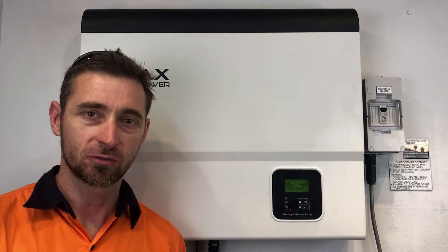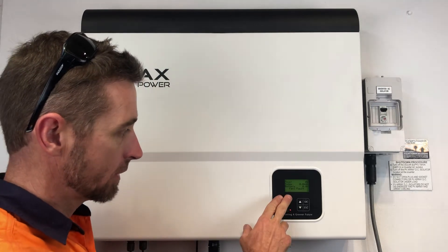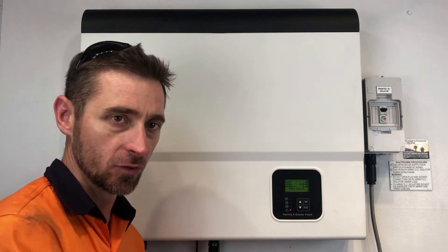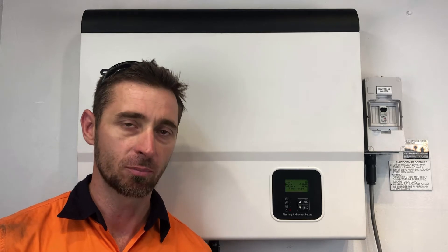Hi, Simon here from Goldco Solar Power Solutions. Today we have a Solax solar inverter and you can see that this one is coming up with a fan one fault on the inverter and the red alarm light is on. If your Solax inverter is coming up with a fan fault like this, it means your inverter is not running. You do want to take action as soon as possible to get your system back into operation.